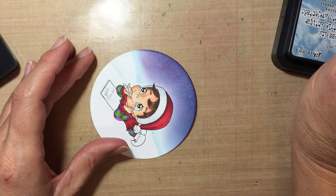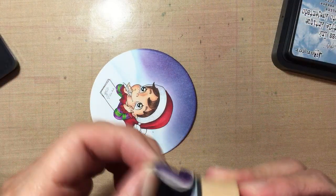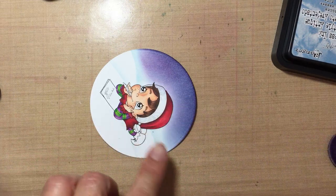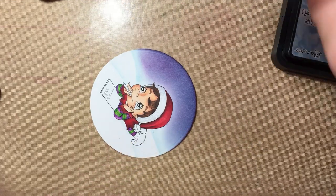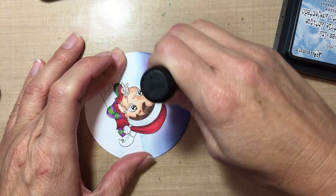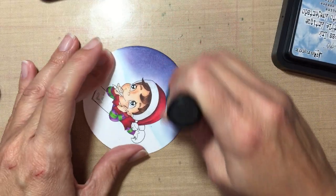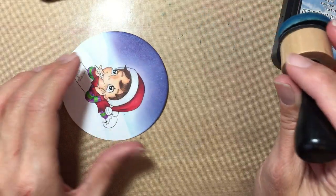I like this side much better than that one, but I'll fix it. I'm gonna go back with the Faded Jeans — the darker blue — and go over it to see if I can get some of that purple off. Since the paper is wet, it blends in nicely. Just keep working it until you're happy with it and blend those colors out.